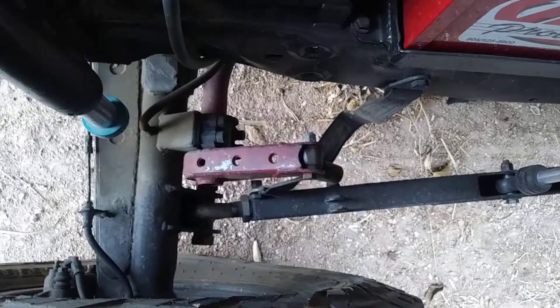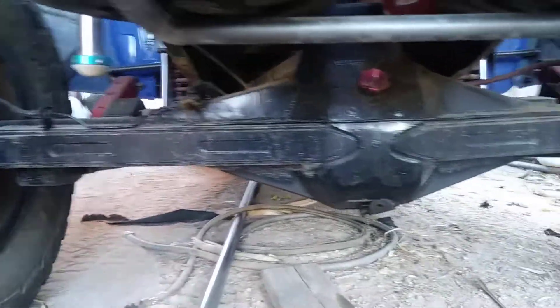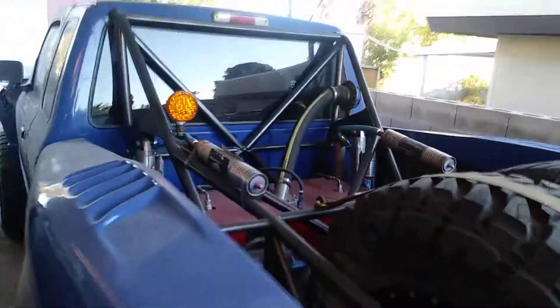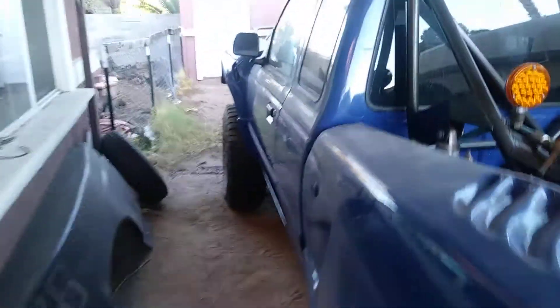Basically, that little arm right there is a sway bar. Obviously it's linked in the rear — three-linked. Fully trussed, 49-inch. Disc brakes in the rear. That's kind of about it outside, I guess.